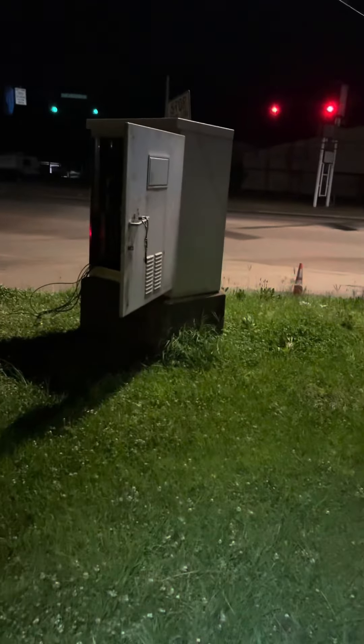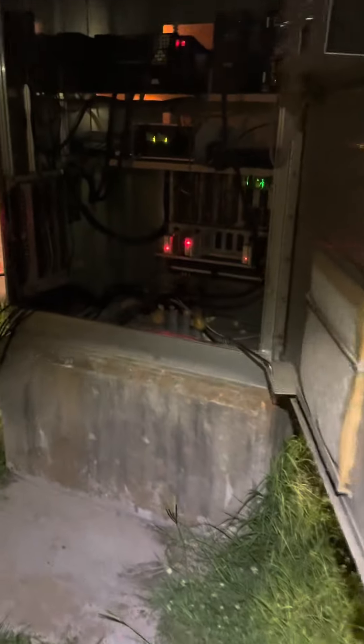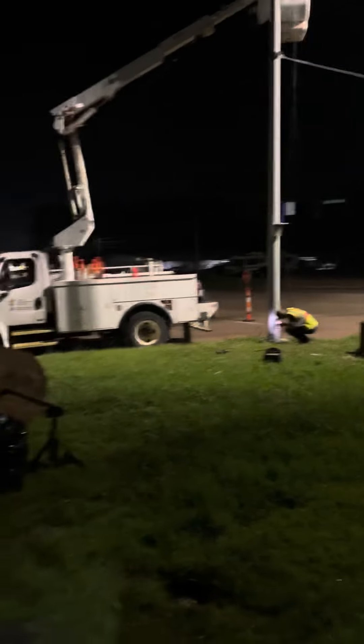The old one is here on the foundation. We're starting to take some stuff off to get it torn apart. Got some new cable coming in. This cabinet's ready to be pushed over and knocked off the foundation.